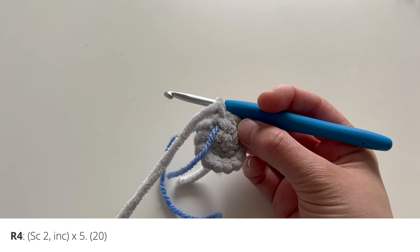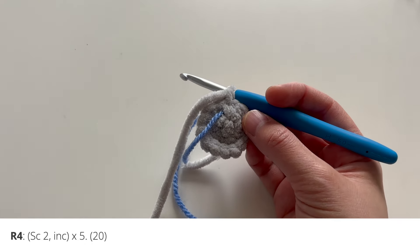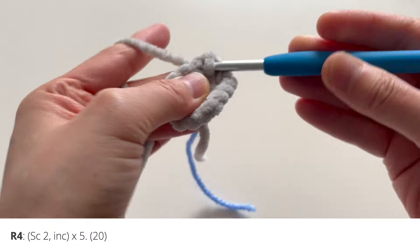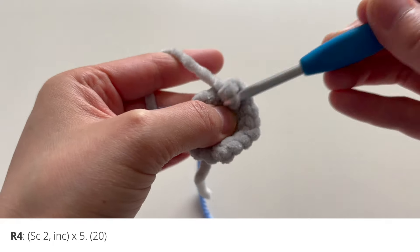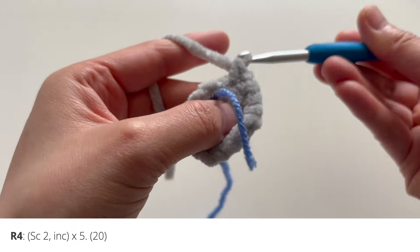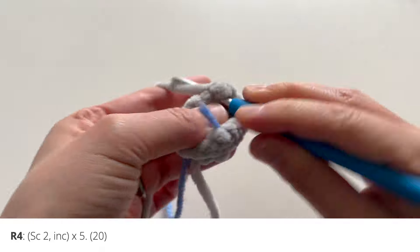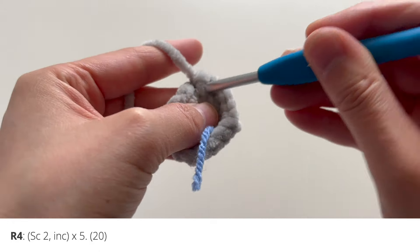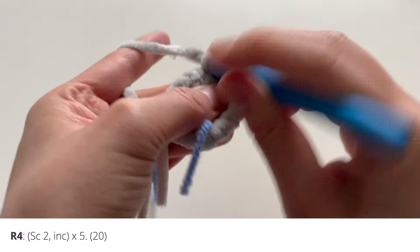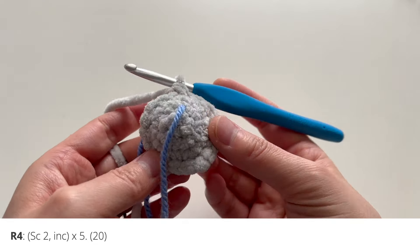For round four, we are going to do another set of increases. We're going to single crochet two and then increase all the way around. Single crochet one, single crochet two, and increase in that next one. Repeat: single crochet one, single crochet two, and then increase. Continue that pattern — single crochet one, single crochet two, increase — for a total of four repetitions. That's that for round number four.